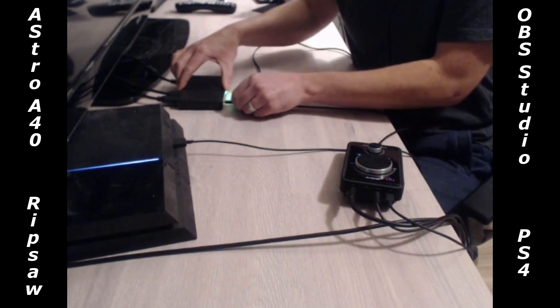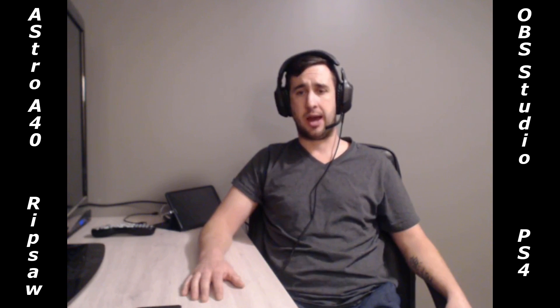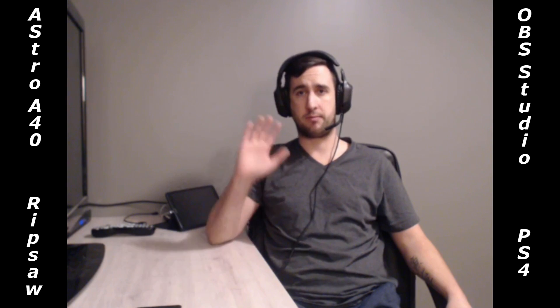I've got the capture card set up now — as you can see, it's still running green. Thanks for watching the video on how to set up the Razer Ripsaw capture card with the Astro A40 headset. If you want to purchase any of those items, I'll have Amazon links in the details below — any purchases through those links help support the channel. If you have a different setup and need to ask questions, feel free to type them in the comments and I'll get back to you as soon as I can. If you liked what you saw, please like the video and subscribe. Thanks for coming out — we'll see you soon.